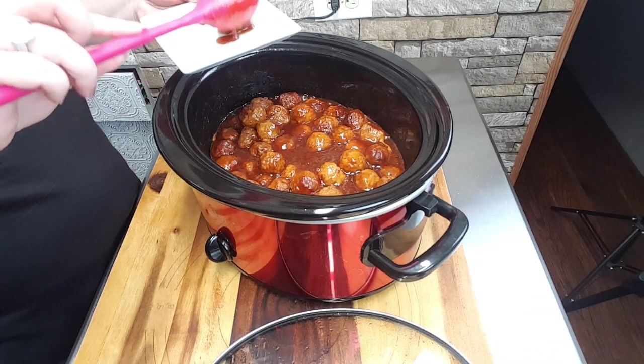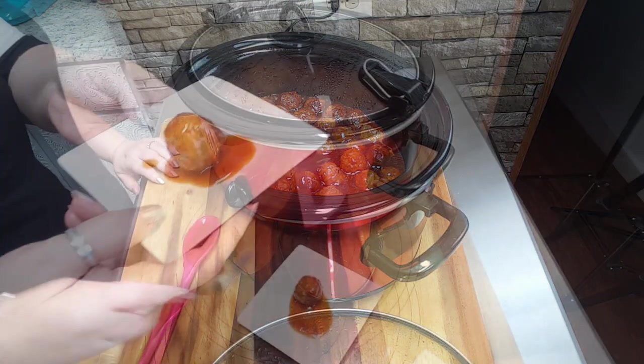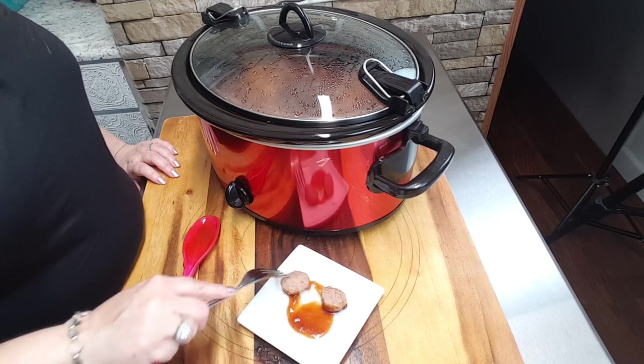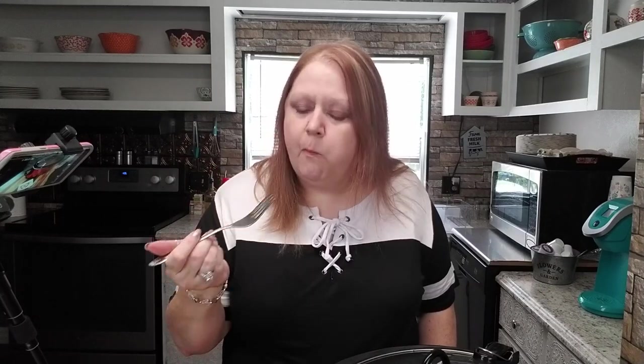I let my crock pot go for about five hours, so now I'm going to remove one of the meatballs and give it a taste test. Mmm, that is delicious! Absolutely delicious, you all. I enjoyed this recipe. The meatballs with the sauce on them turned out great. This is a recipe that I'll be using often. I hope you'll give it a try and I hope you enjoy it as well.